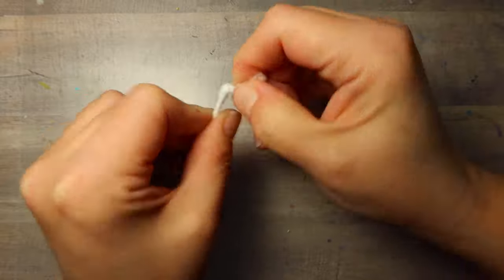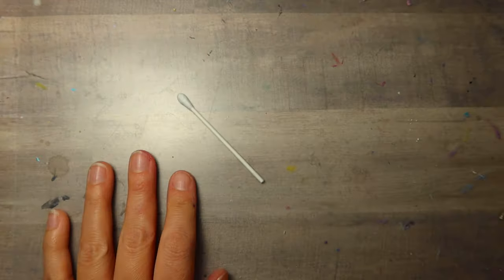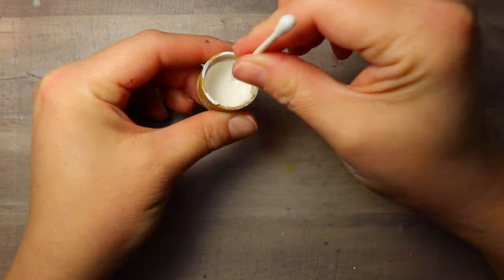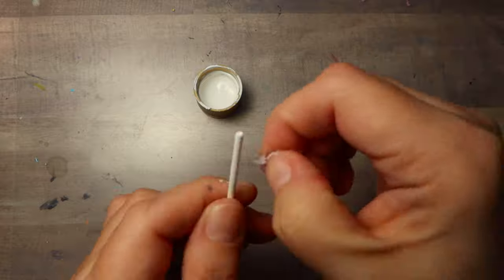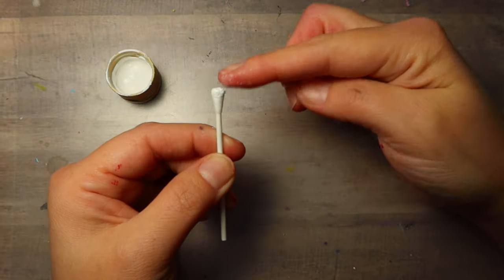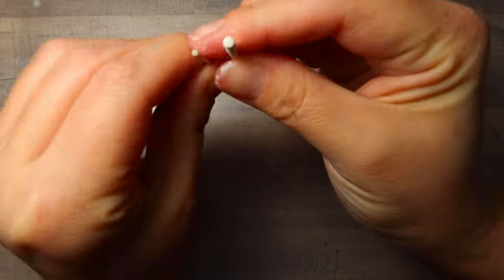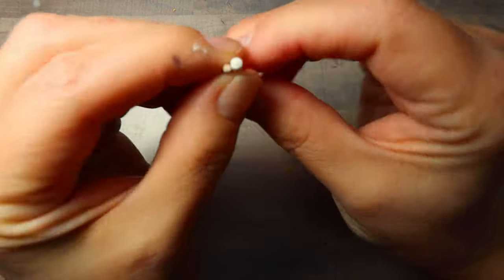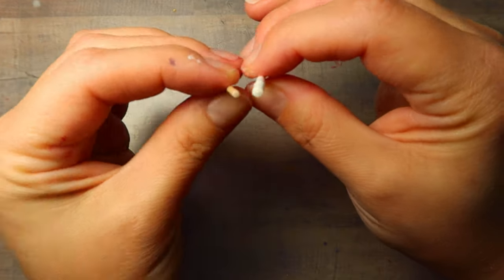Next we are going to take a regular cotton swab and take all the cotton off of one end so you're down to the stick. I like to just dip it in a little bit of acrylic paint and smooth that down the stick part just to hold down any fuzzies that might be left. On the other end you leave the cotton on, but you dip it in acrylic paint and kind of rub the tip and flatten it out so it's flat. Then just hold down any fuzzies on the stick part.